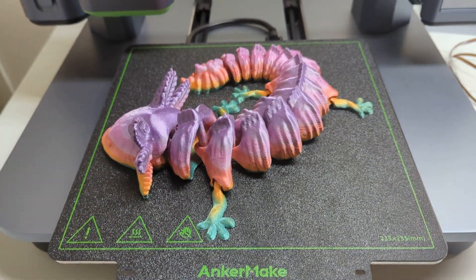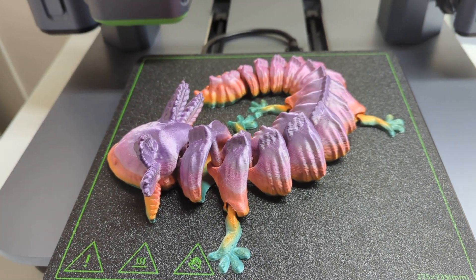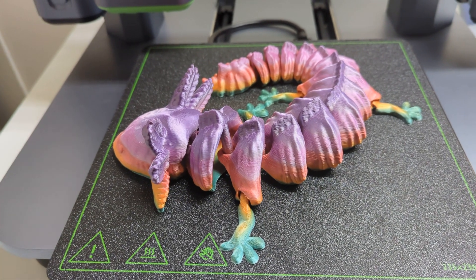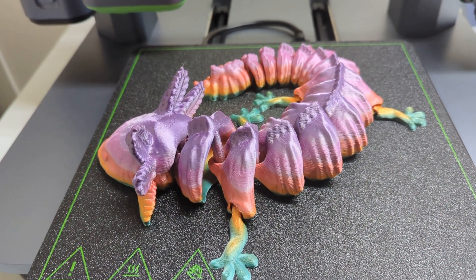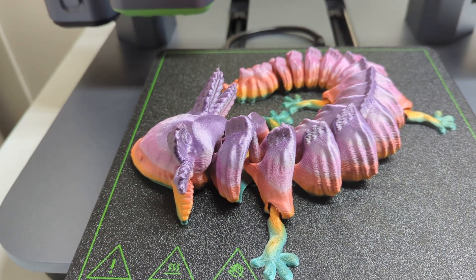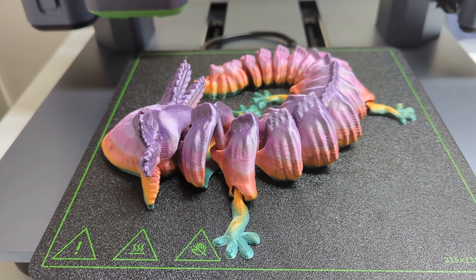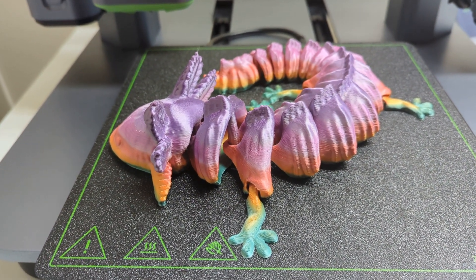Hey everyone, this is Steph from Old Guy Melts Plastic, and I'm back with the finished print of the articulated axolotl. The print turned out pretty good all told. I did print it at a 0.1 millimeter layer height and I'm really happy with the results. This multicolor rainbow metal silk PLA is pretty interesting and neat.